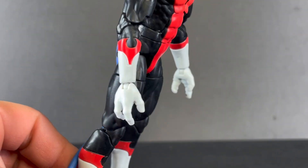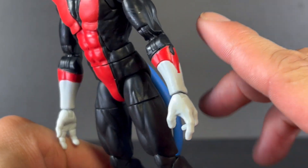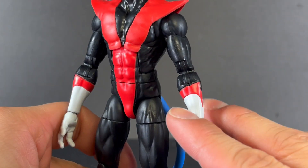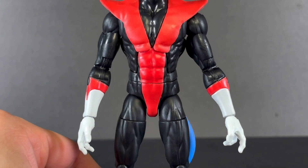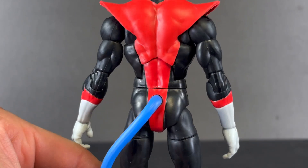Here are those gloves as well, and these are also sculpted — these lines differentiating where the arm ends and the glove begins. I love that animated musculature on the arms as well.